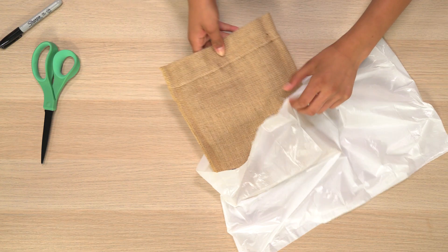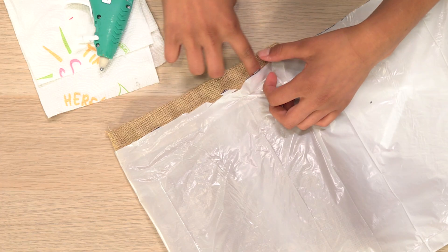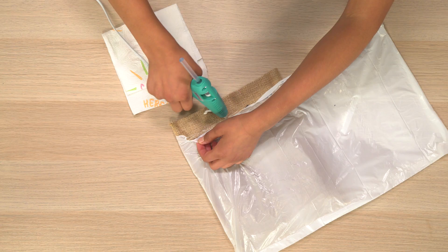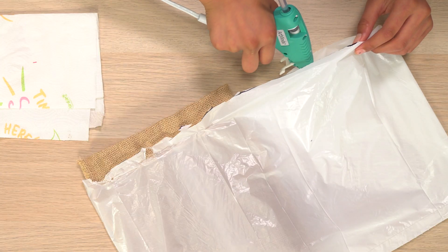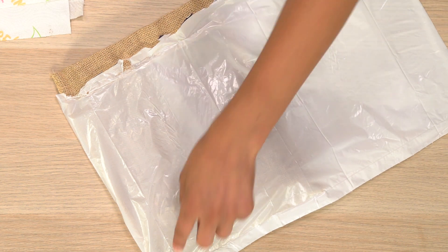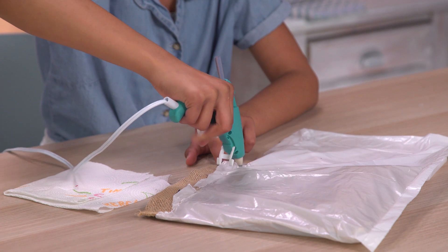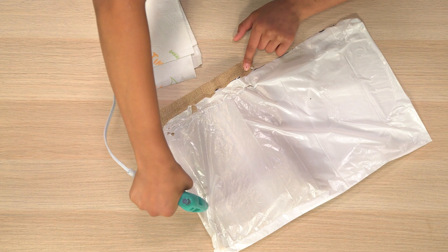Get rid of the top of your bag. Put your sack back inside the trash bag. Hot glue the plastic bag to the top of the sack here. Glue the rest of the trash bag together. Then put glue on your trash bag here, here, and here. It doesn't have to be perfect. Careful, it's hot.